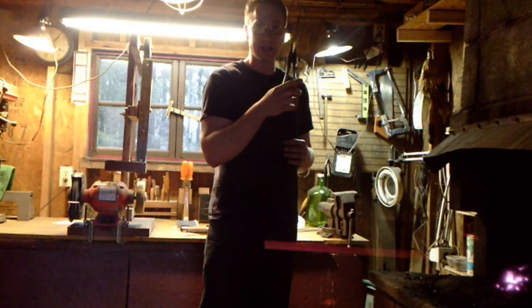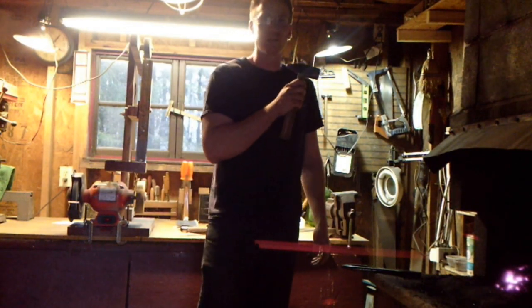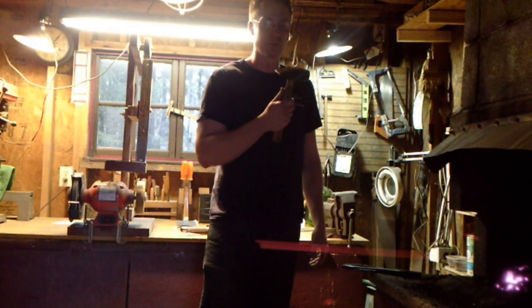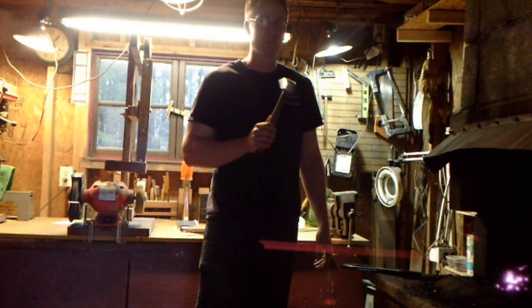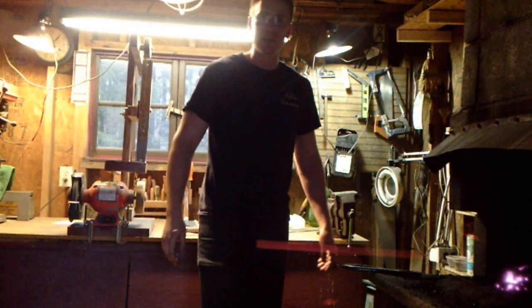You'll need some type of tongs or pliers to get the steel in and out of the fire. You're going to need some type of a hammer — this is a cross peen, about a pound and a half to two pound hammer. That works good for most of your shaping. You can get a wide array of tools, but for just the basics that works. You'll need some type of an anvil of course.